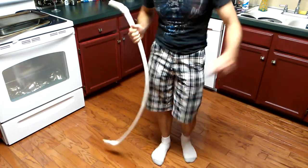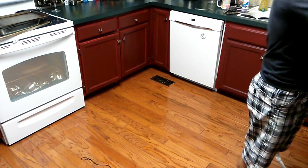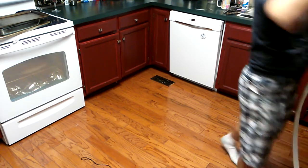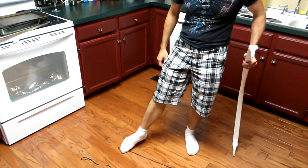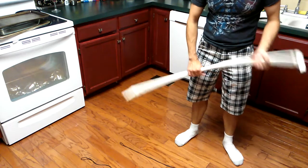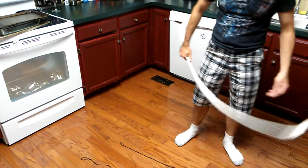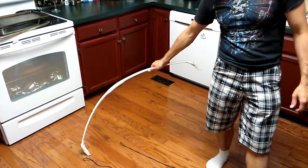Too hot, too cold. The good thing is we have both strings, and we can now decide exactly what length we need. It should be the Goldilocks zone, somewhere in between these two — longer than my standard strings for 48-inch long recurves, and shorter than the one for the 60-inch long bows, such as the murkwood bow.